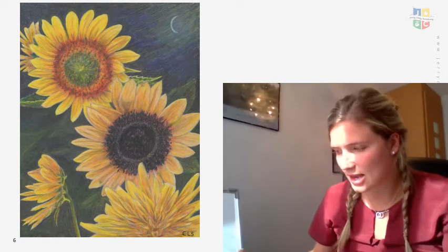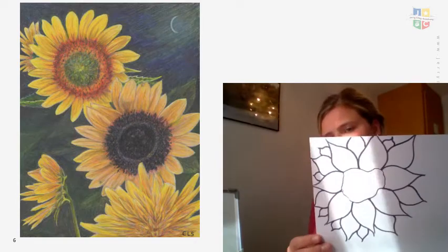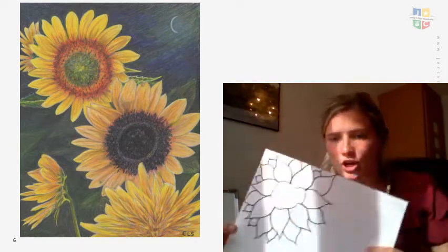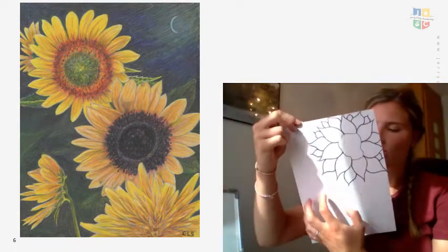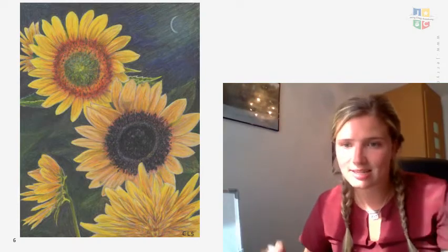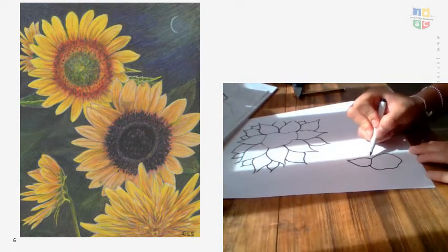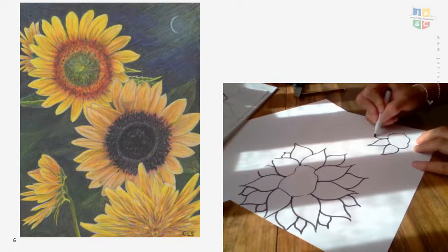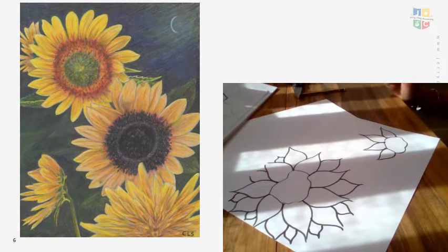Once you have completed the inside layer, you can add your second layer, and just as we've done it before, if you finish your second layer you can add your third layer so it looks something like this. If you are unsure, please have a look at the video from last time where I break it down into a step-by-step process. I have done one big sunflower at the top and I'm also going to do another smaller sunflower. Same idea - I'm just going to make the circle a little bit smaller in the middle, which will make smaller petals, making sure that they all join up. I'll do the first layer, then the second, then the third. If you want to pause the video now, you can get to the point where you have both your flowers drawn.